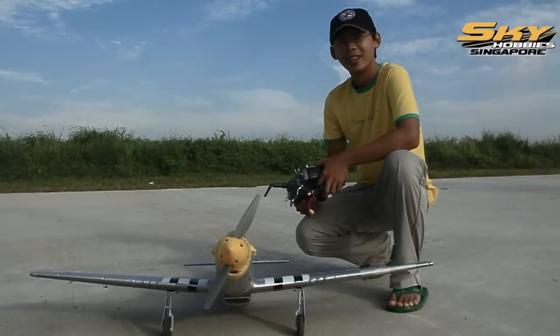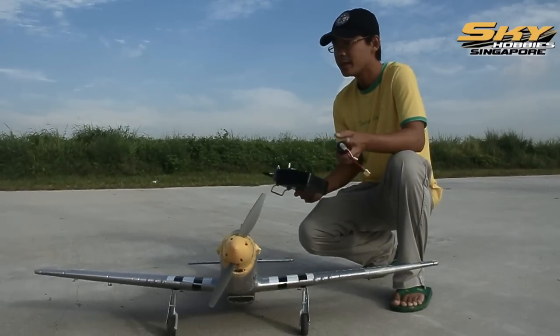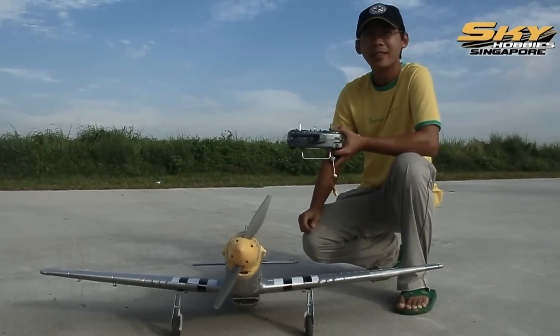Good morning guys. Today is a P51D Mustang we have here.